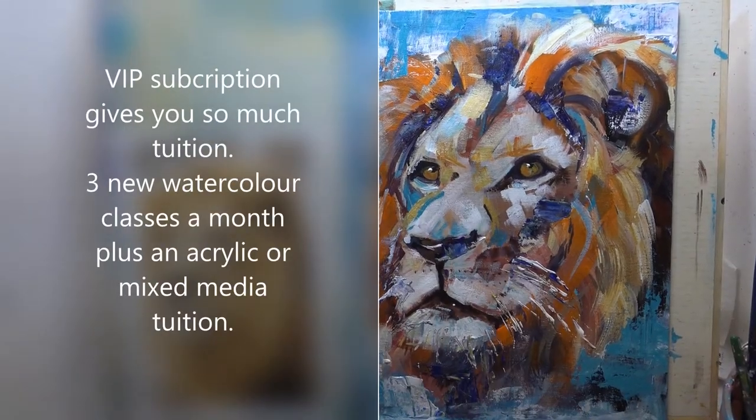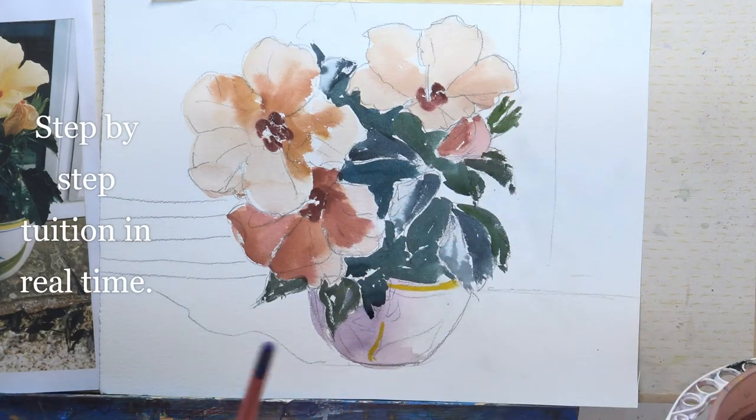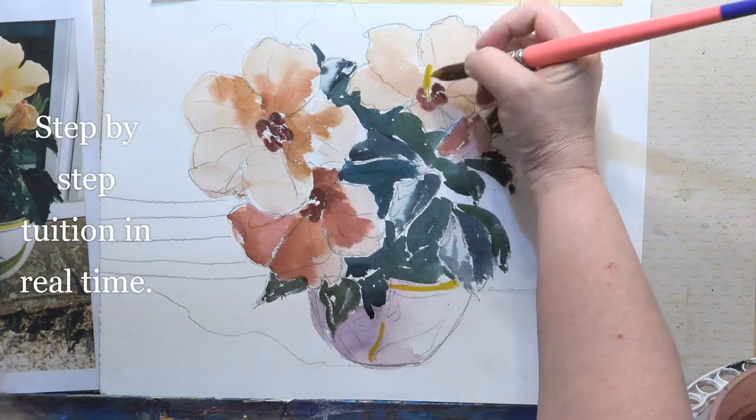Standing back, that blue bit looks slightly strange, so I'm just going to add a little bit of the yellow ochre. And whilst we've got that on a brush, let's do the stamens.